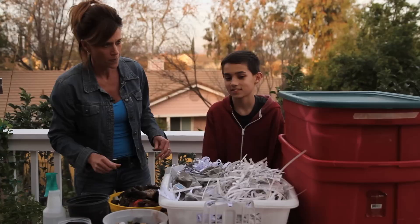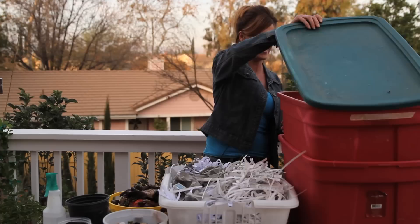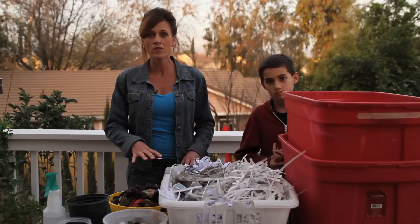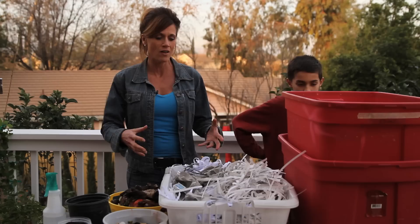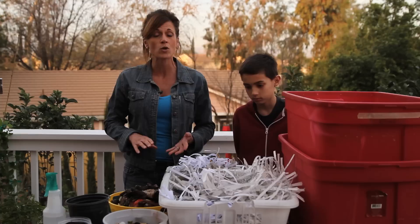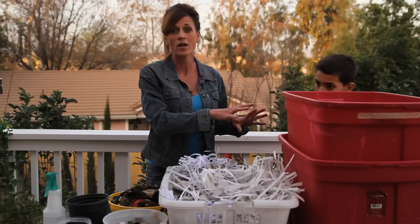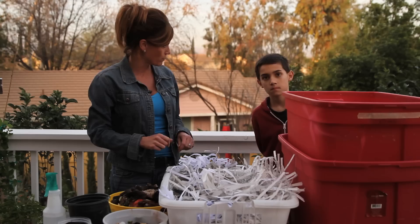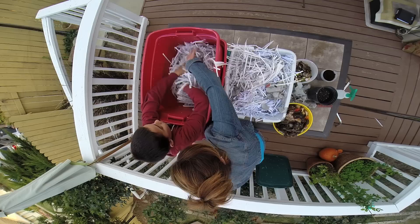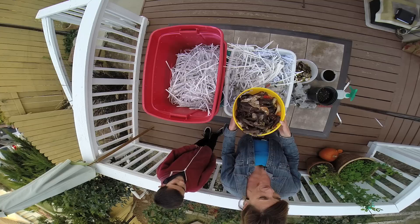Now we're ready to fill our bin. We're going to layer these materials. I'm going to layer the kitchen scraps and then let them sit for about a week or two to ferment, letting all the kitchen scraps soak into the paper to get everything nice and wet, and then we'll be ready to add our worms. You do not want to order your worms until your worm bin is completely ready, because once you get them, you need to add them right away. Let's layer some paper on the bottom, fluff it up — you don't want it too compacted — then sprinkle in some kitchen scraps that have already been fermenting in my refrigerator for a couple of weeks. The worms love the bacteria on this stuff — that's basically what they're looking for as they eat.